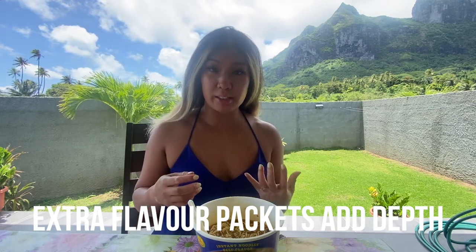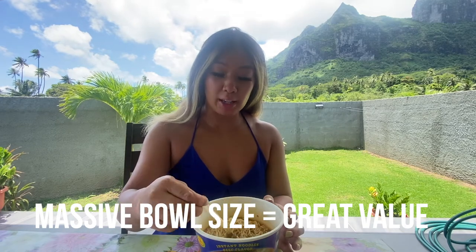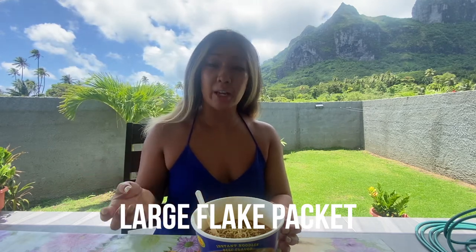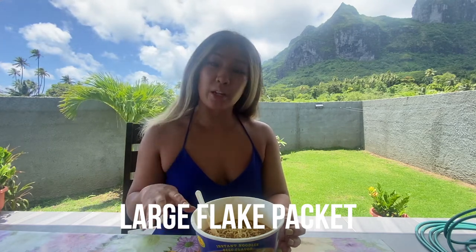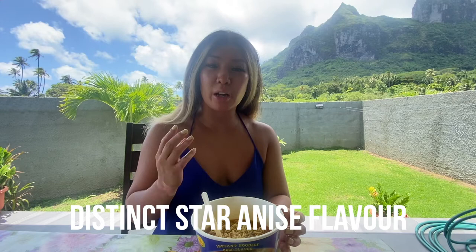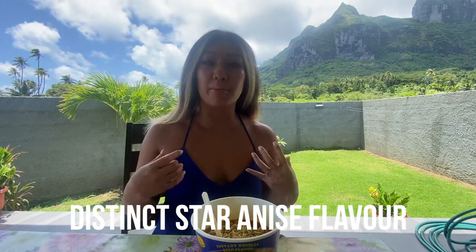I was actually really surprised — I am continuing to be surprised by all these nice big bowl noodles. Great value on the size, it's only a couple dollars U.S. For the flake packet, you get your usual suspects: cabbage, scallions, carrots, and dehydrated chilies, which is really coming through and I'm really enjoying. You've got a bit of star anise, which really helps elevate that beef flavor — anytime you have star anise it really helps with getting that beefiness and meatiness, anything that's long-stewing.